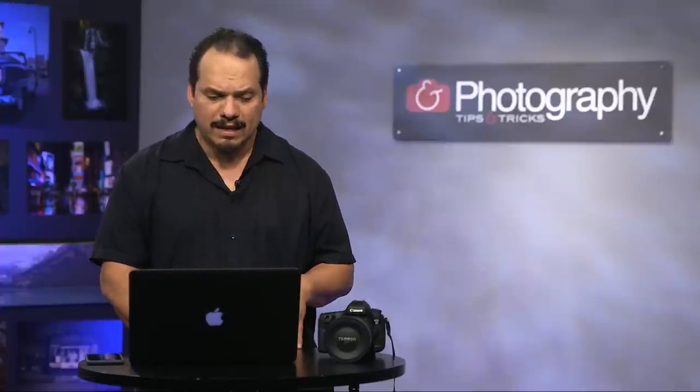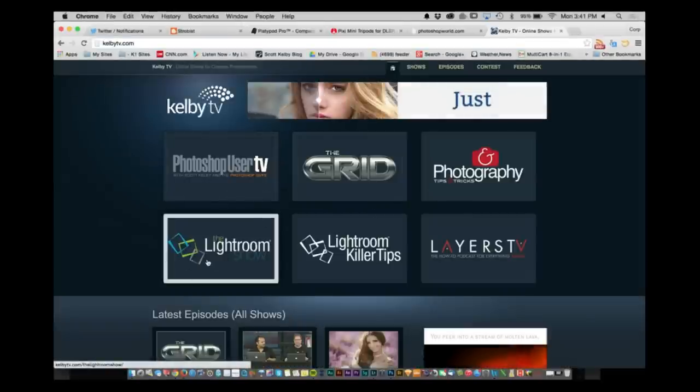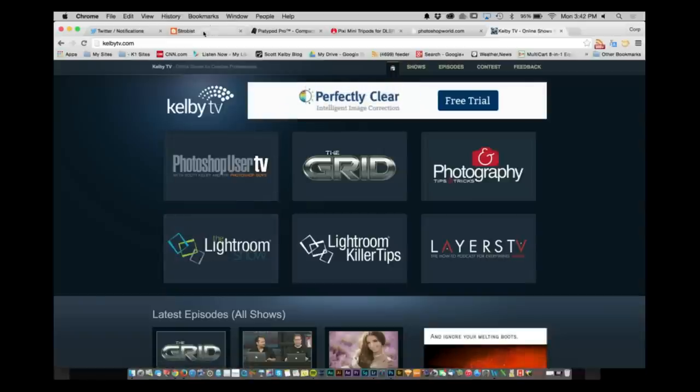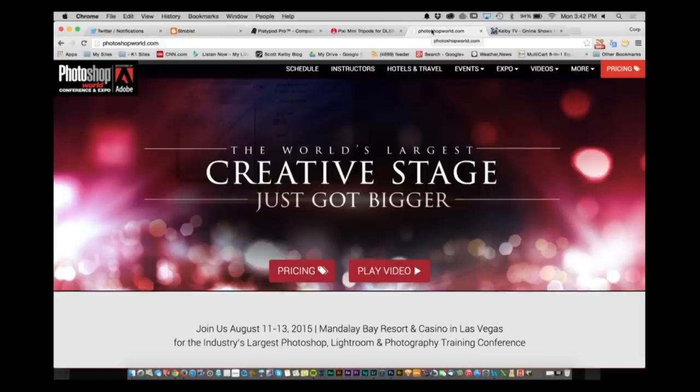If you want to see more of this kind of stuff, go to KelbyTV.com. At the KelbyTV.com website we have a brand new show called The Lightroom Show, with tons of episodes happening every week — make sure you check that out. Another website I want you to look at is Strobist — Strobist.com. Dave Hobby's got a great website for flash photography. And make sure you go to PhotoshopWorld.com — we're going to have a great time, August 11th through 13th, 2015.